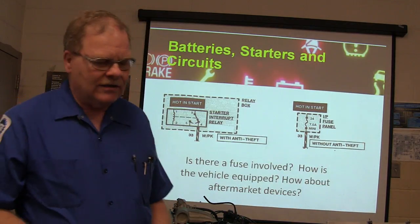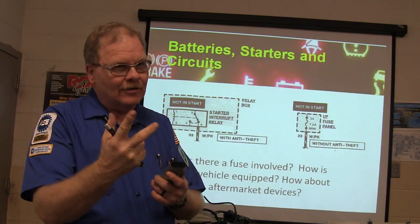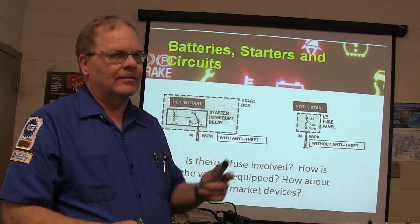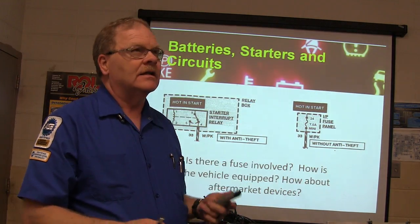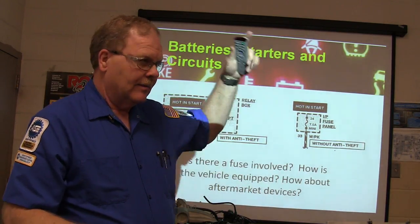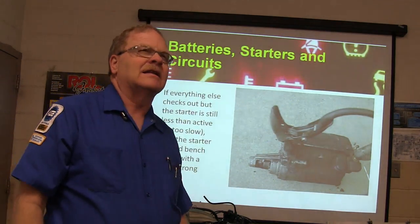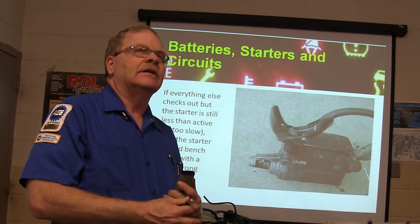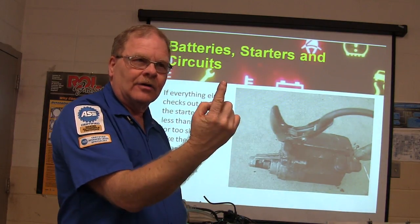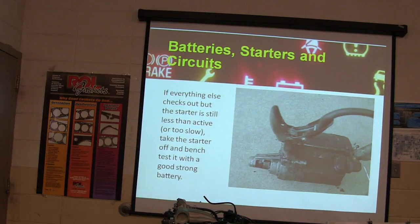I like to go, if I can get to it, with a test light directly to that small terminal on the starter, have somebody turn it to start, and see if that terminal lights up. If it does light up, you want to do a voltage drop test on the negative side. That's really important because you can have power on the positive side but still have voltage drop between the main battery terminal and the block. The ground going right to the starter is the most intense place.